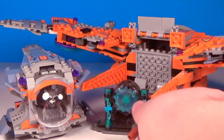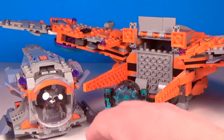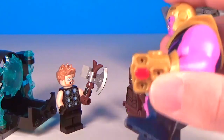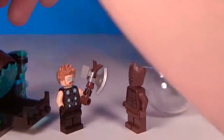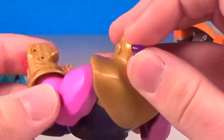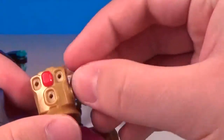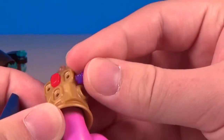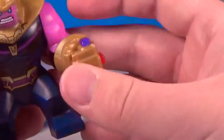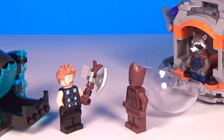That is it for the set itself. Before I end the video, I just wanted to add the Purple Stone to the Infinity Gauntlet. The Purple Power Stone is supposed to go on the side with the thumb. It's really small so it's kind of hard to maneuver. So that is where the Purple Infinity Stone goes — two down, four to go.